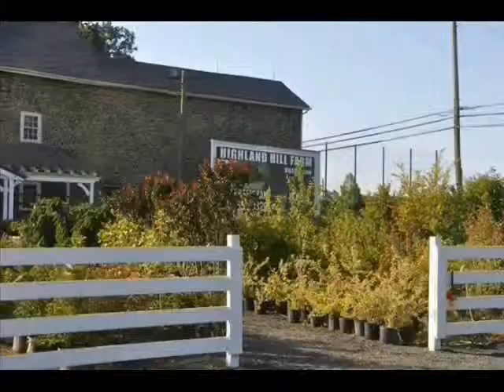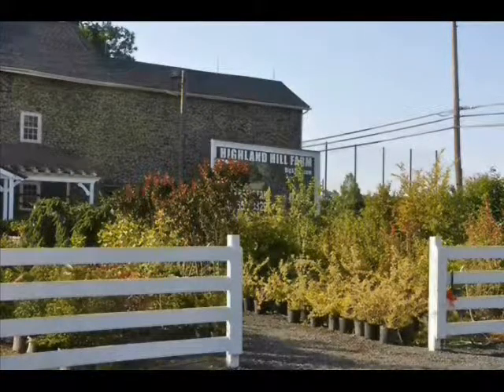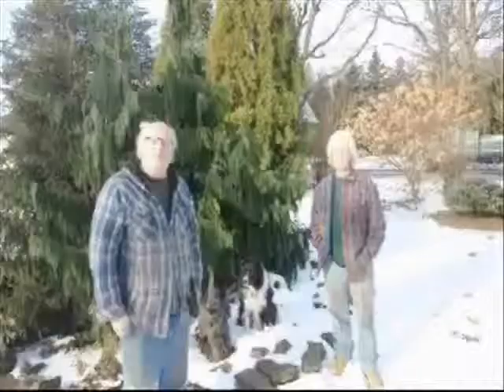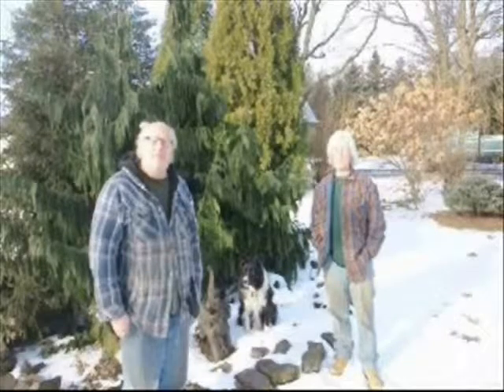I'm Bill. I'm Mark. And this is our tree farm. We work here at Highland Hill Farm on Route 313 in Fountainville, PA with my old man Don, my son Michael, and my son James. And one thing we've learned after 35 years in the tree business — we never know what job we're going to do next.